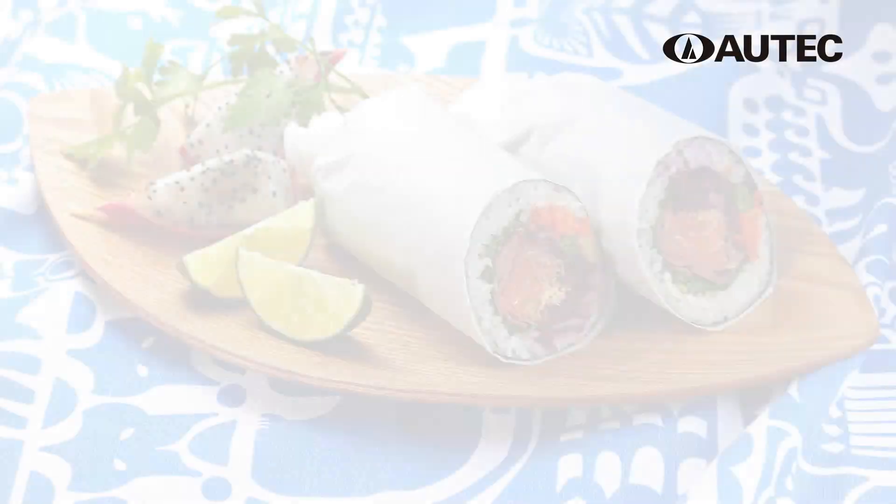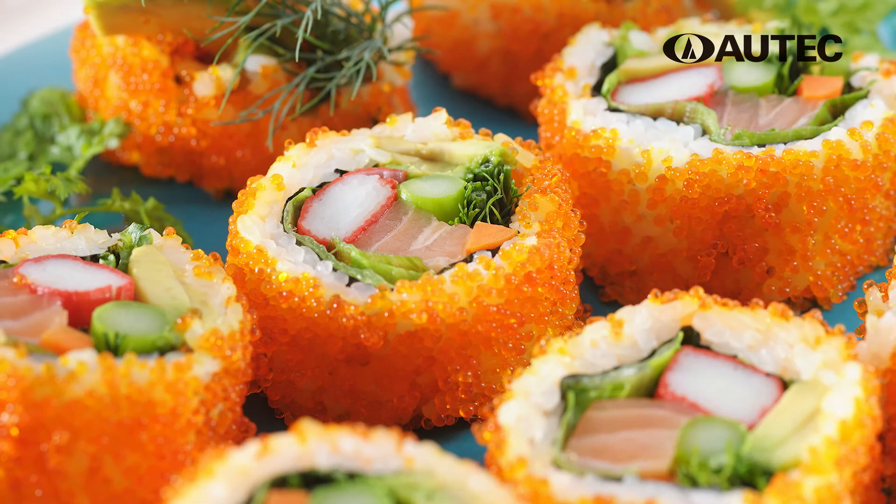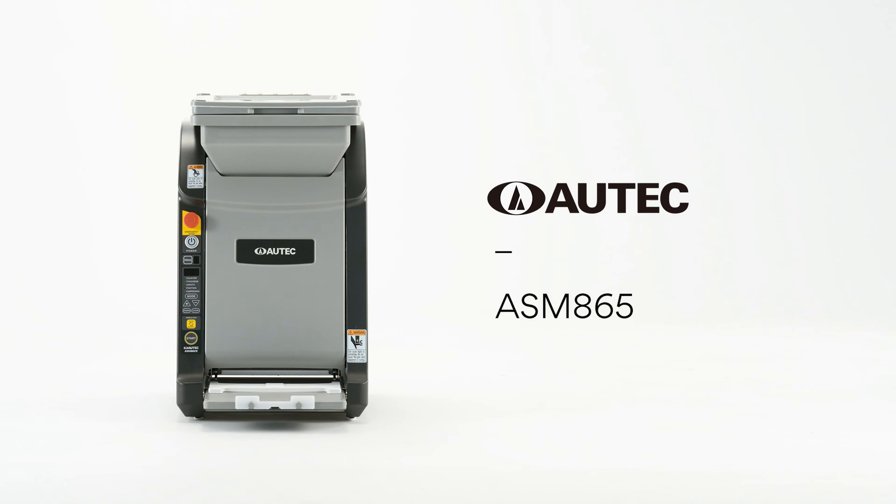When paired with exclusive ideas and techniques, the possibilities are endless. Autec Sushi Robot ASM865.